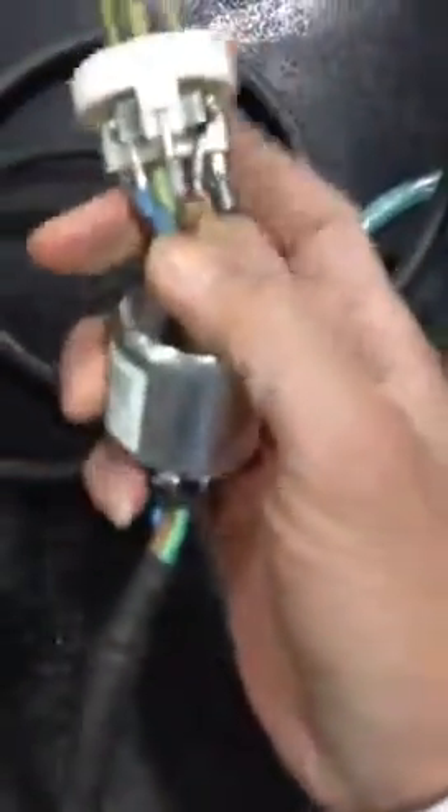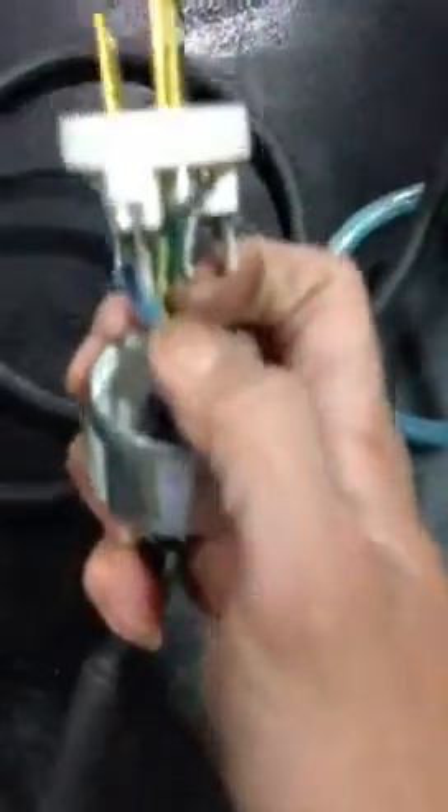This is how you connect and use your Plasma Cut 50 DX. First, you have to buy a plug like this — the plug doesn't come with it. When you buy the plug, connect the green wire to ground, the blue wire on your left, and the brown wire on your right.